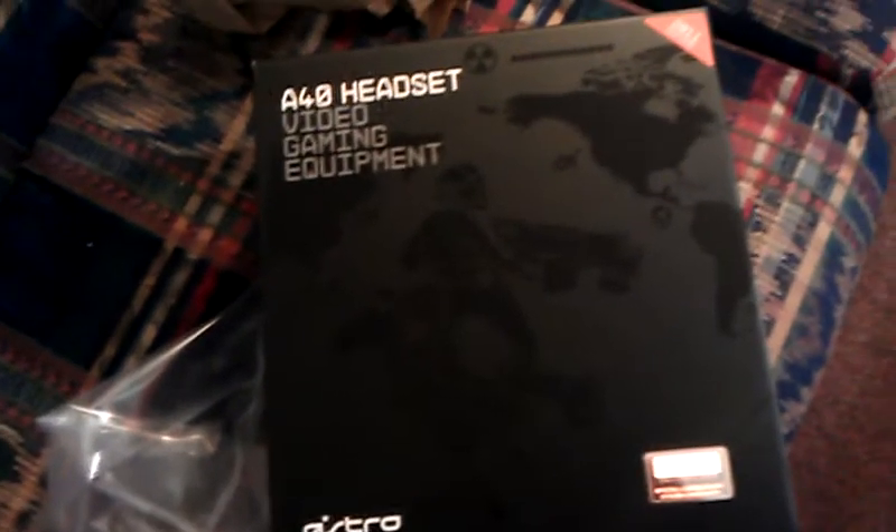I did get the black edition ones. I did not get the white MLG ones, just the black ones. It comes with a sweet ass box right here. Look at that thing. Isn't that freaking sweet? I'm really going to get some with this. It's a 2011 edition here. Let's open her up.